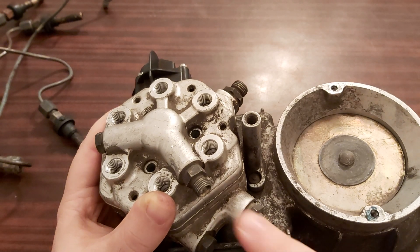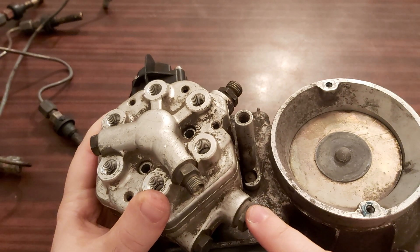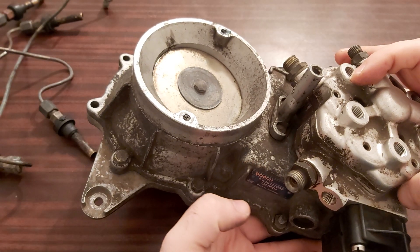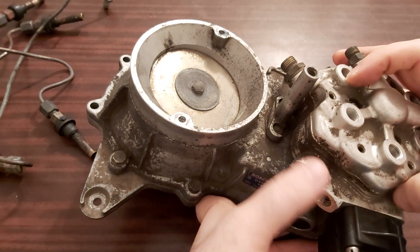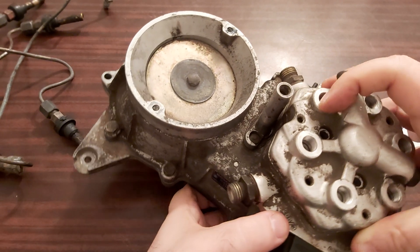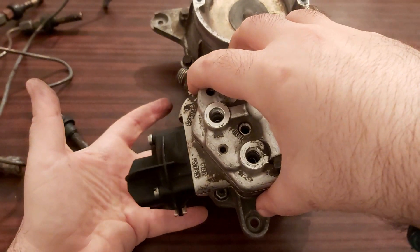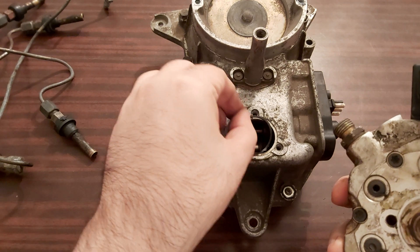So once your cold start valve line is off, once the line going to the fuel pressure regulator is off, and the fuel inlet line is off, and the differential pressure line is off, and your three screws are off — you just take it off like that.